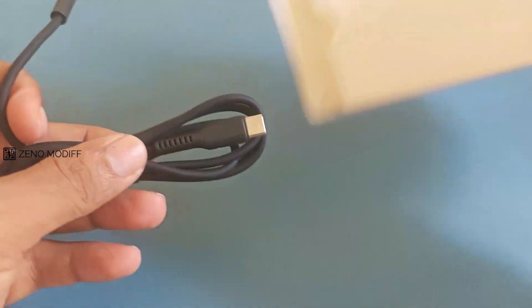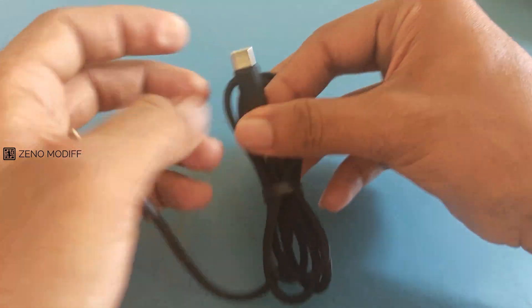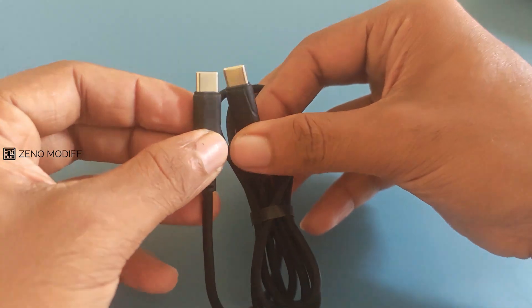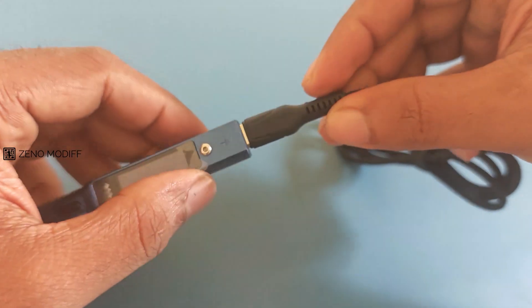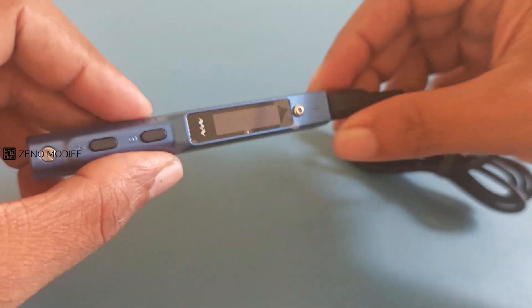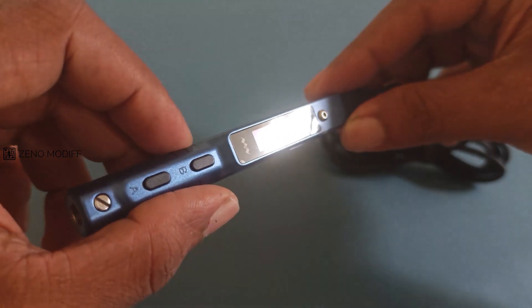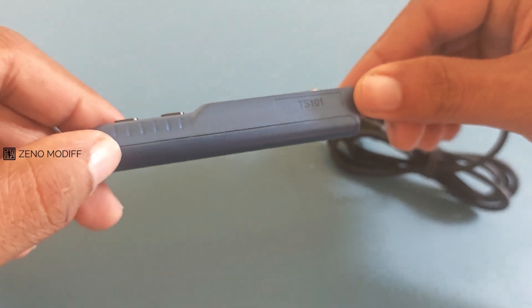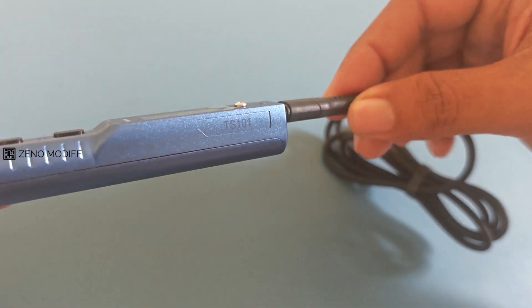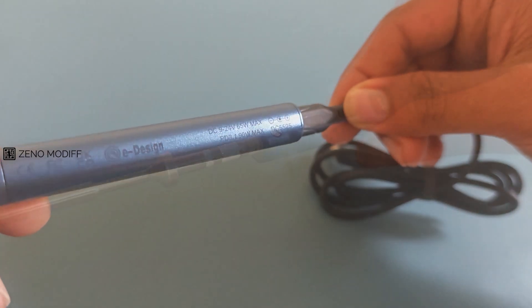The Type-C to Type-C cable included in the package is an essential accessory designed to power the soldering iron using USB-C power delivery. This cable is built to handle the high power demands of the TS101, ensuring safe and efficient energy transfer from a compatible USB-C power source such as a laptop charger, power bank, or dedicated adapter. The cable is of moderate length, providing flexibility for comfortable soldering without excessive slack.